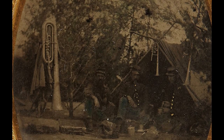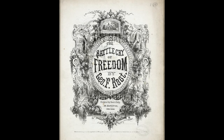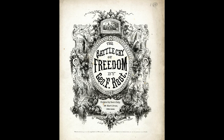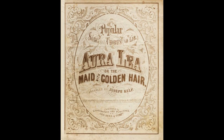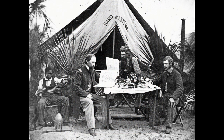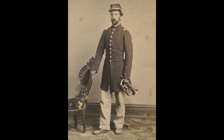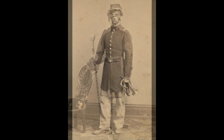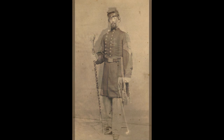The music the bands performed played an important part in the daily lives of soldiers. Tunes like Battle Hymn of the Republic, Rally Round the Flag, and Yankee Doodle inspired patriotic fervor, while We're Tenting Tonight and Home Sweet Home reminded the men of home and hearth. By the end of 1861, the federal government, experiencing financial difficulties brought on by the war and realizing it could no longer support so many bands on the regimental level, abolished them, but provided for 16-piece brigade-level bands.